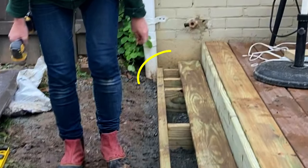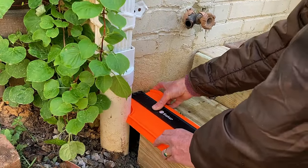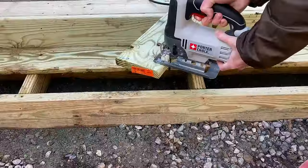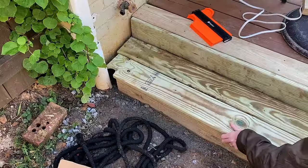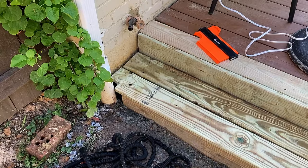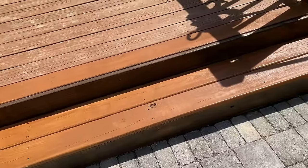My second tread piece had a tiny problem: the gutter downspout was right against the step frame, and I wanted a small overhang on the tread piece. So I used a contour gauge to get the shape of the gutter, transposed it directly onto the decking board, then cut it out with a jigsaw. I cut a little more than I needed, but it looks all right. Then I stained it to match the rest of the deck.